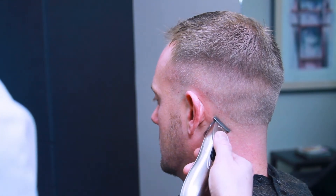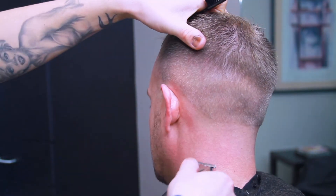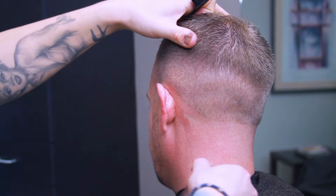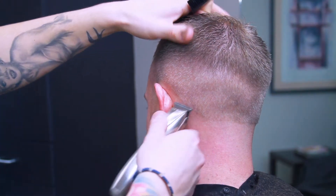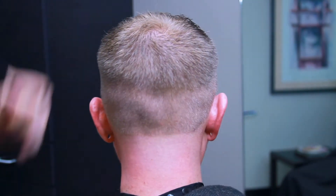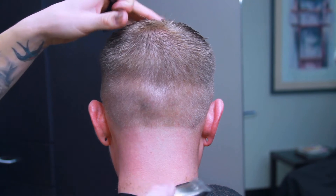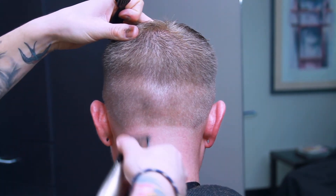Right here I'm going in with the Andis Slimline Pro, just going in and cleaning up that hairline, making sure it's as close to bald as I can get it before I go in with my foil shaver.